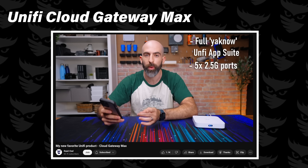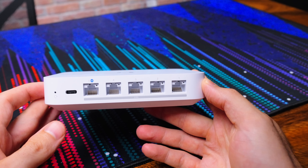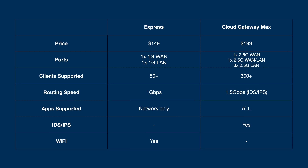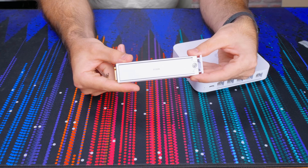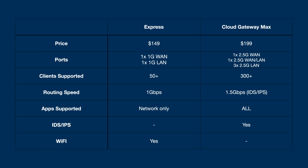The Short Stack Plus swaps out the Express for a Cloud Gateway Max, the Lite 8 PoE for a Pro 8 PoE, and the U6 Plus for a U7 Pro. The Cloud Gateway Max is a five-port cloud gateway — all ports are 2.5 gig, one port is a LAN/WAN combo so the device supports dual WANs for failover. It does 1.5 gigabit per second routing with IDS/IPS, runs the entire lineup of UniFi apps, and even has a built-in NVMe storage bay to record camera footage with UniFi Protect. At $200, it's more expensive than the Express and we lose the built-in access point, but if you want to run more than just UniFi Network, this is the play.